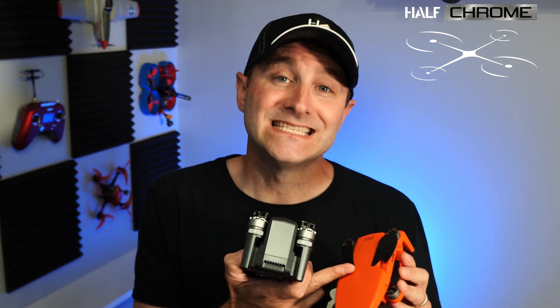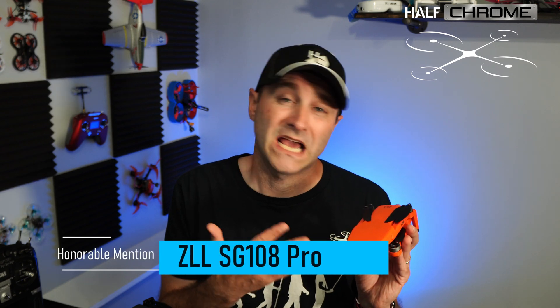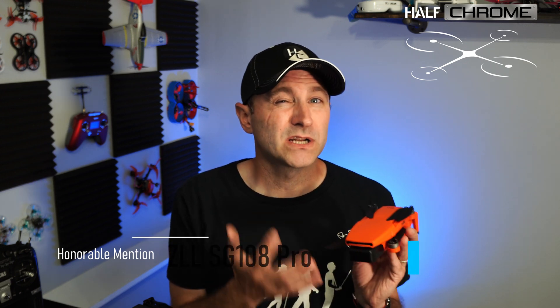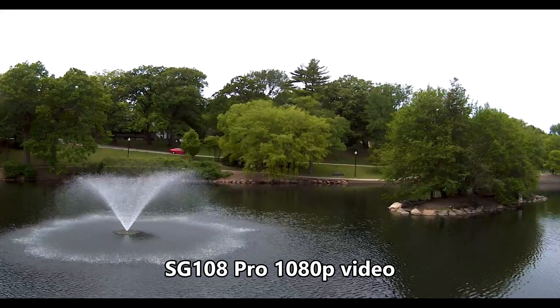These next two drones didn't quite make the cut, but I do like them — they're just not one of my five favorites. This is the ZLL-108 Pro, also known as the YAN-2 — it's kind of a mini-style drone. It does have brushless motors and a handful of intelligent flight modes, it's fun to fly. You get a flight time of about 25 minutes and a range of almost half a mile — realistically probably a quarter mile. It does have a gimbal, but it doesn't work quite as well, so it won't be nearly as stable. Plus it's smaller, so it gets tossed around in the wind.